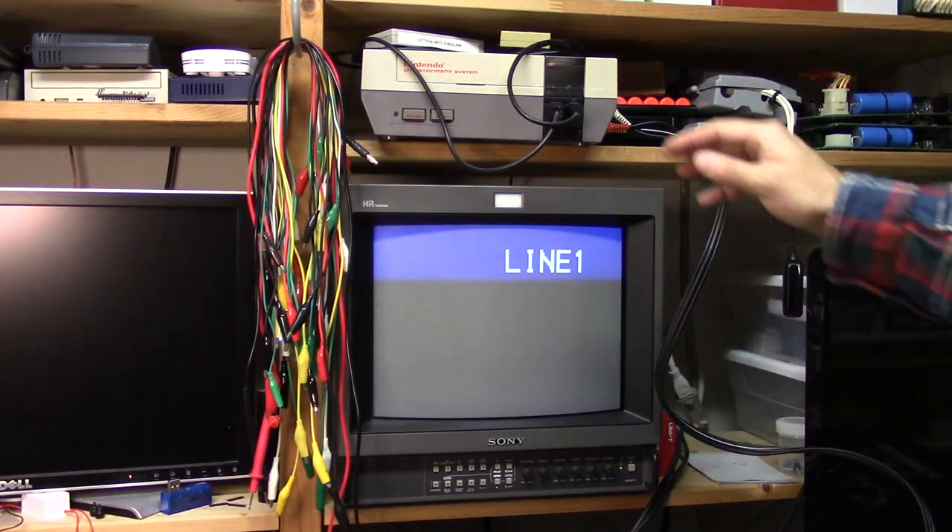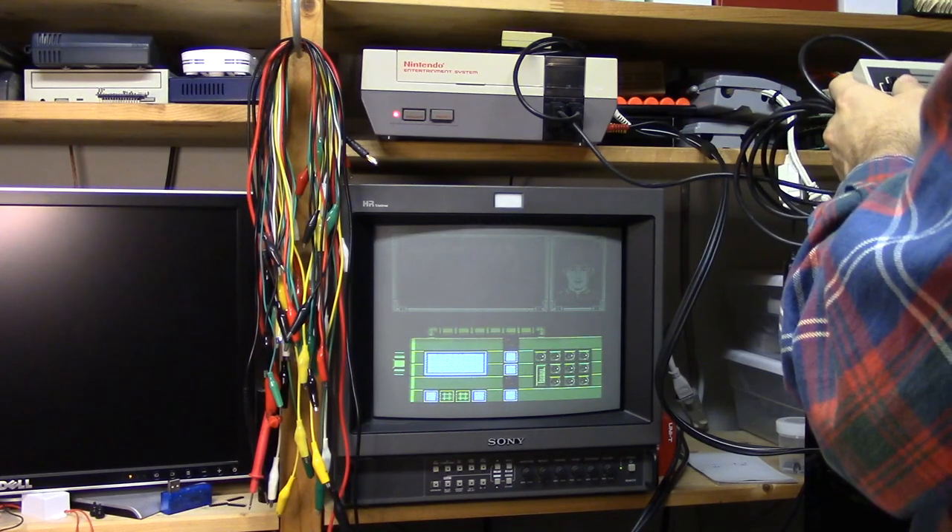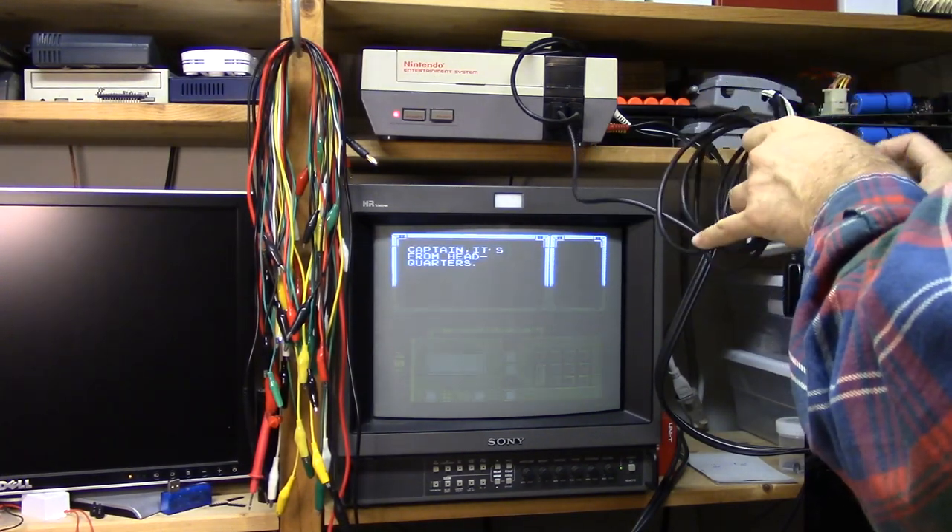Let's get line one, which should be the back. There we go — we got sound. Alright, excellent. Looks good. It's very clear.